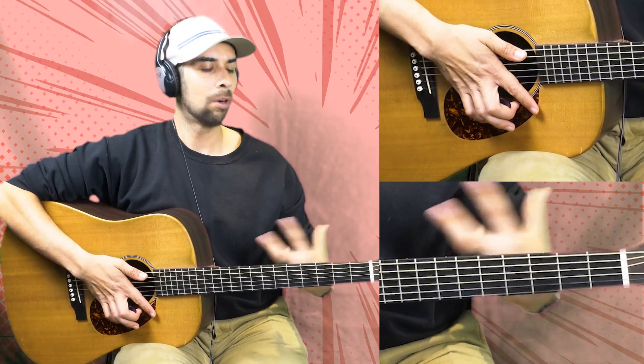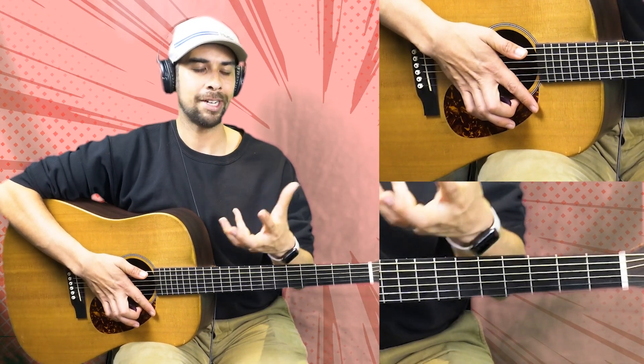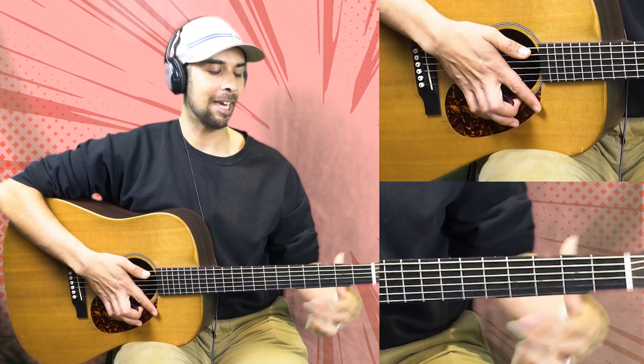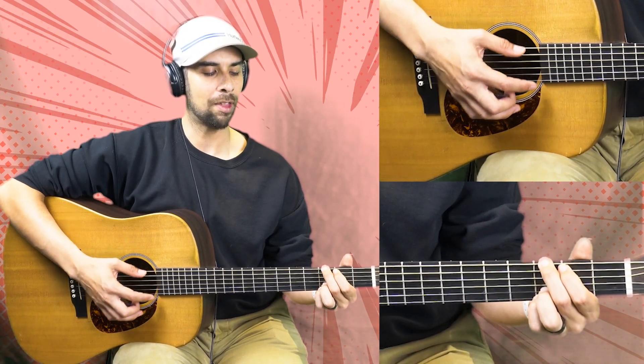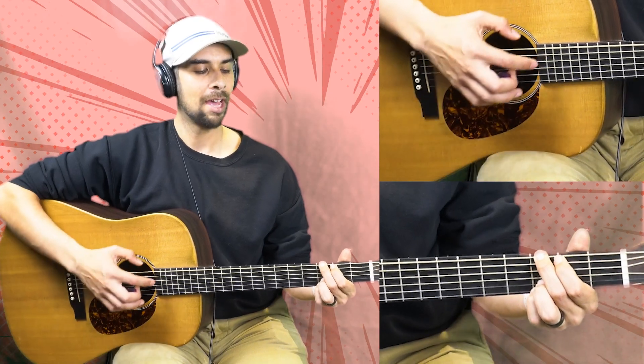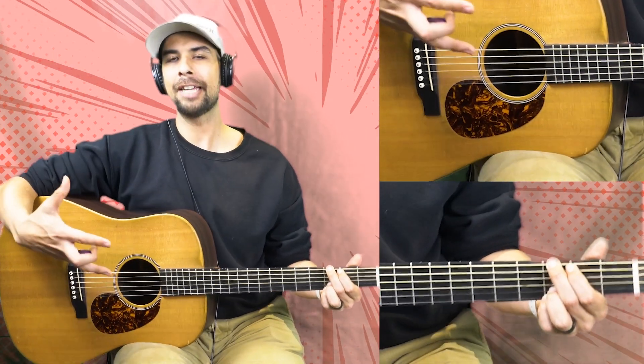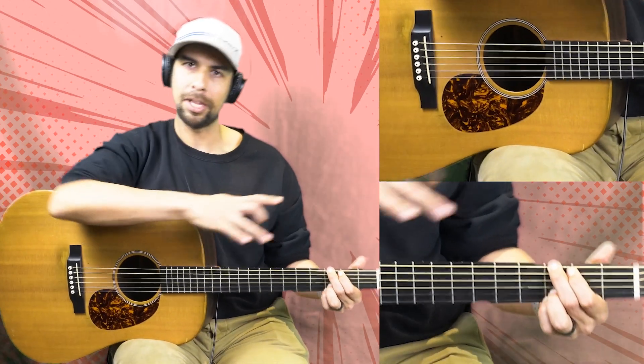Go ahead and form a G chord. This walk down might actually be the easier part of this lesson — we're going to focus on the strumming in a second. But this walk down happens with our middle finger and our pointer finger. Let's just get this fingering down as we walk it into that E minor.